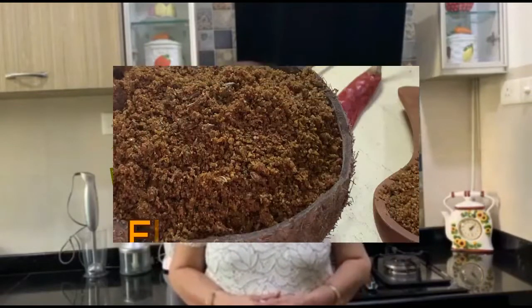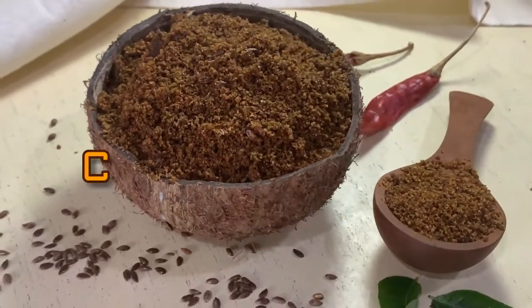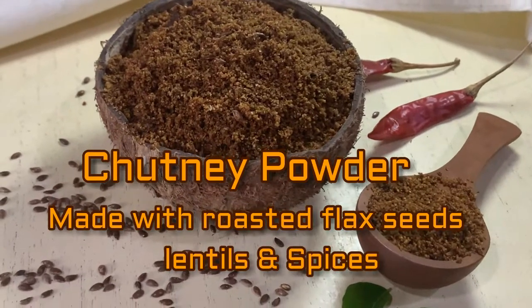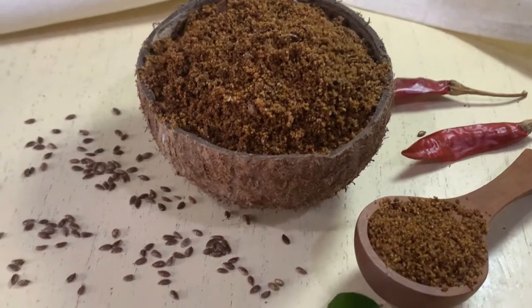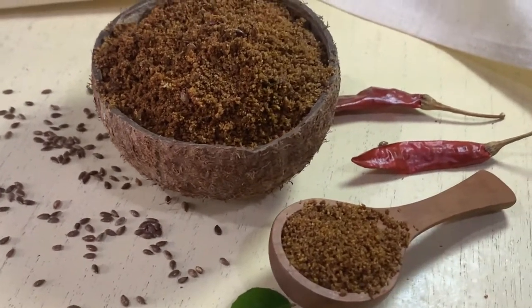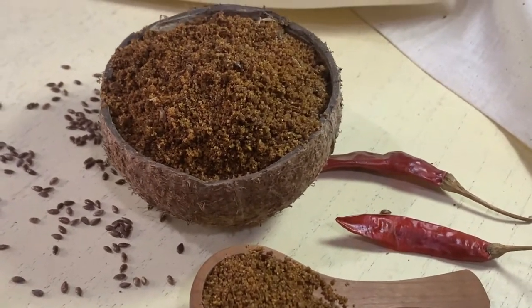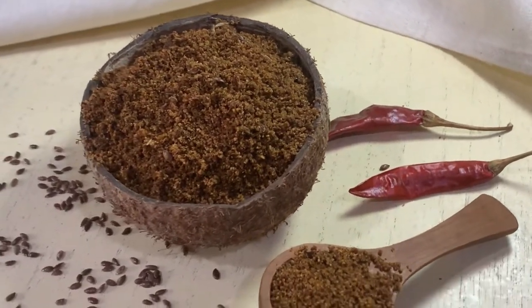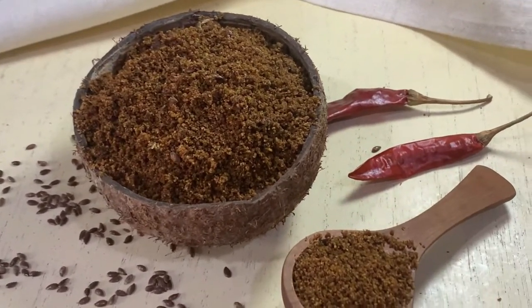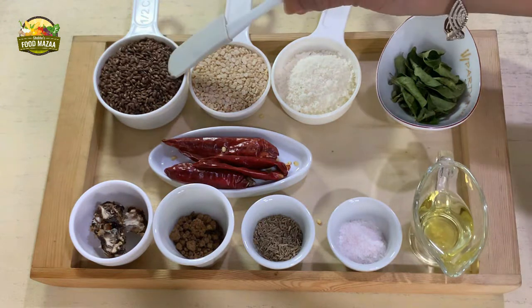Flax seeds podi is a flavorful chutney powder made with roasted flax seeds, lentils, and spices. This podi can be used with your South Indian dishes as a chutney powder mixed with either ghee or sesame oil, or you can sprinkle it on your dosas while making them. You can also use it to flavor your curries — it's a versatile and healthy spice mix.